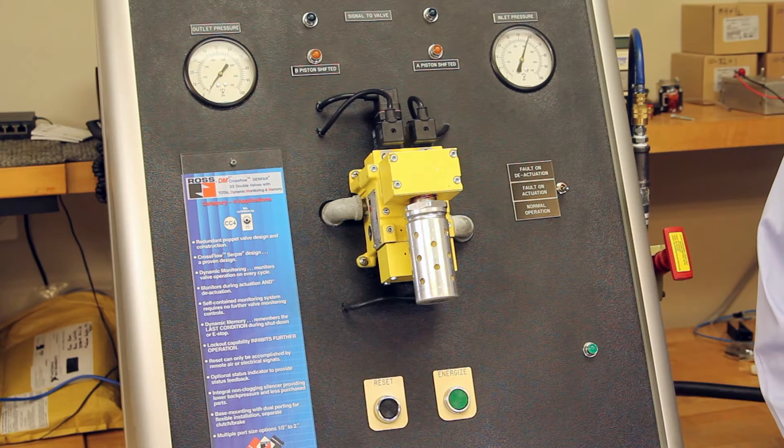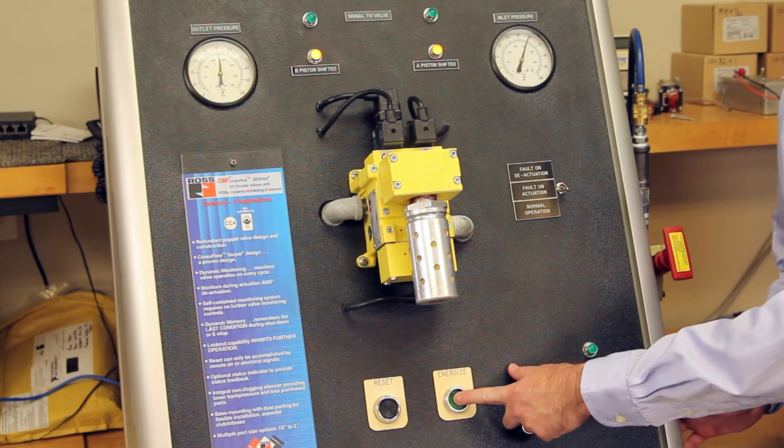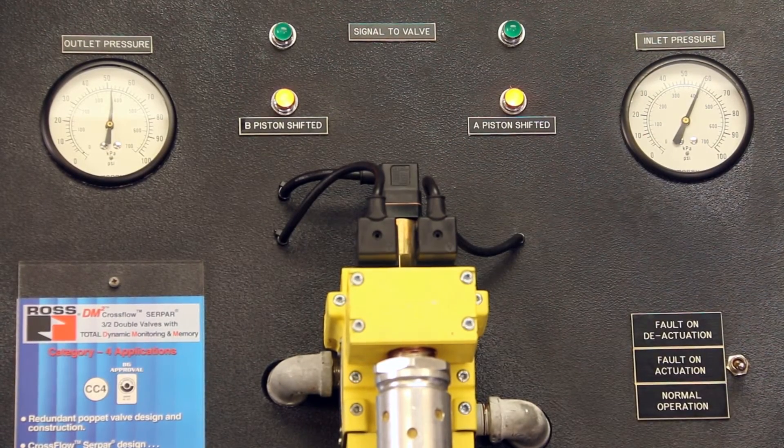First, if proper operation of the valve is understood, then troubleshooting becomes much easier. The DM-squared valve acts as a 3-2 normally closed valve. When pressure is supplied to the inlet and both of the main solenoids are energized, pressure will be supplied downstream. When it's de-energized, we're going to block the supply and exhaust the downstream pressure.